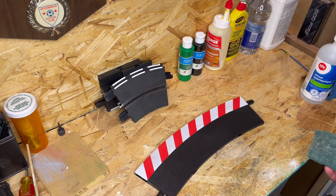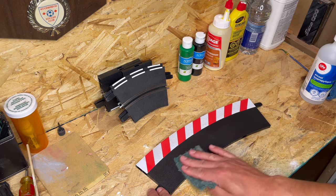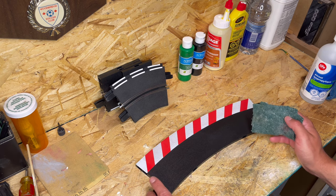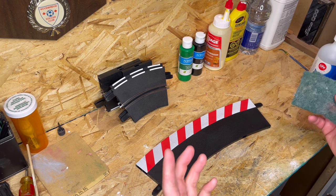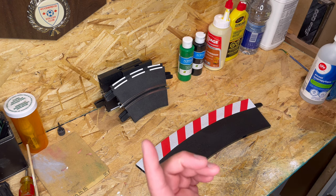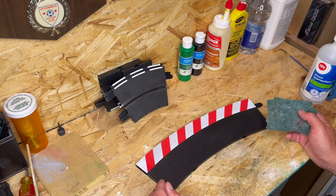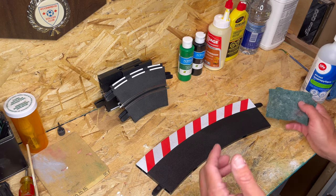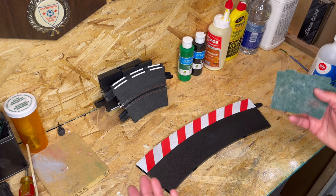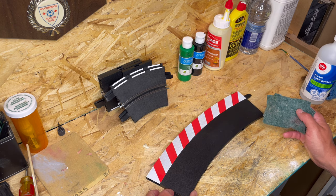To prep my piece for paint, I take a scotch brite pad and scuff up the surface. Some pieces I use sandpaper and some I used nothing at all. That's because the Rust-Oleum primer I'm using covers very, very well. I wanted to try different prep methods just to see the variation in results, and they all pretty much yielded the same results — it depends on how much you want to go into prepping.